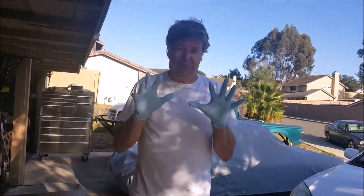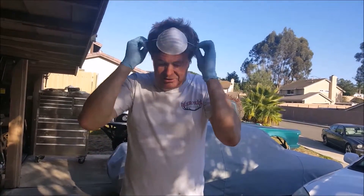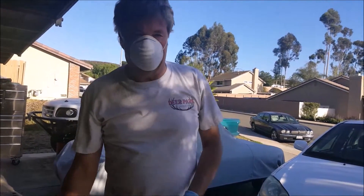Although brakes don't have as much asbestos as they used to, it's still a good idea to wear safety equipment. I've got some nitrile gloves and a dust mask, and of course some eye protection.